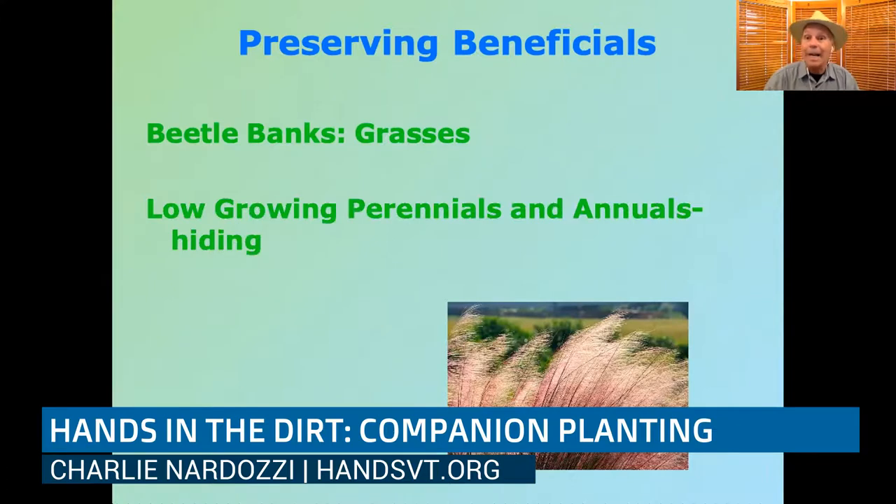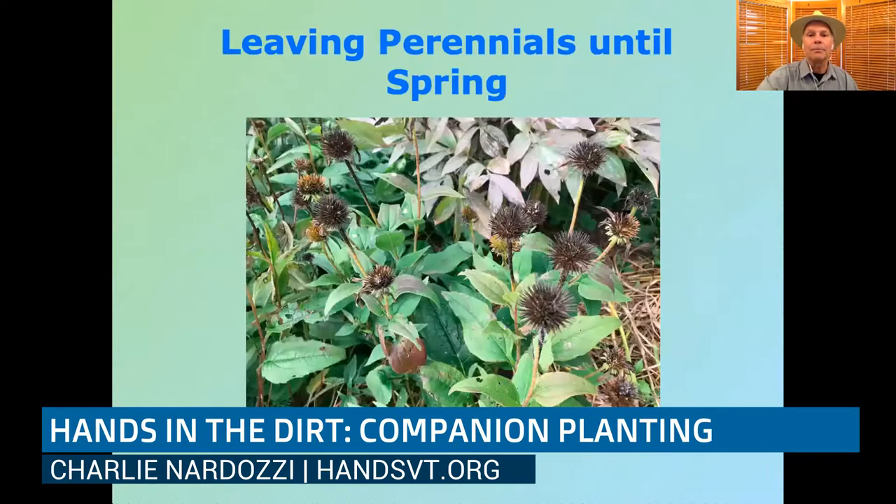Growing low-growing perennials and annuals provides hiding places for beneficial flies, bees, and other insects that feed on garden pests — everything from creeping phlox to calibrachoa to mints, thyme, and oregano. Having those integrated into your garden is key. At the other extreme, a hedgerow of shrubs or evergreens like cedar trees gives larger beneficial insects a place to hang out. Also, don't be too quick to cut down perennials in spring — wait until you've had at least four or five days in the 50-degree range so beneficial insects can wake up and move out first.